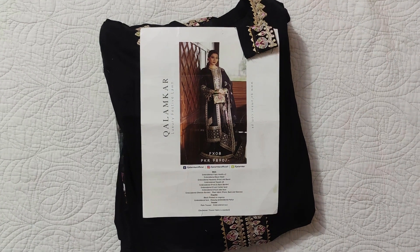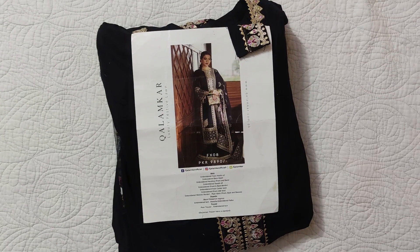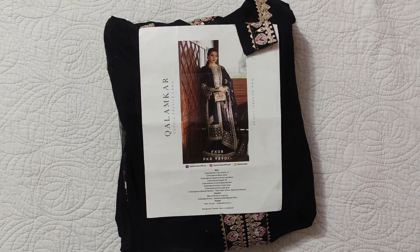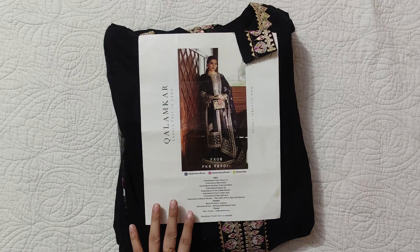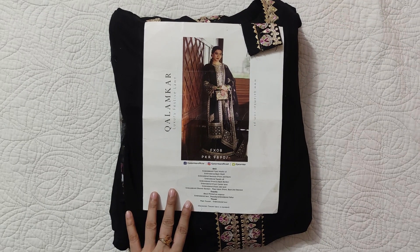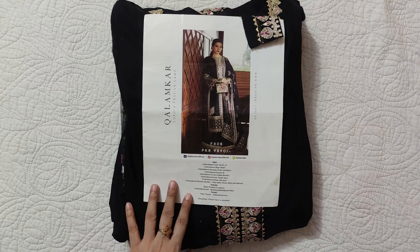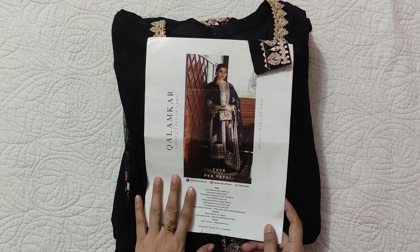Assalamualaikum viewers, welcome to our channel and welcome to another video. Today I am sharing Kalamkar Luxury Festive Lawn. We have customized it in double XL size. This collection is a bit old but we have already stitched it. We have a special client request to share this video, so this one is for her.